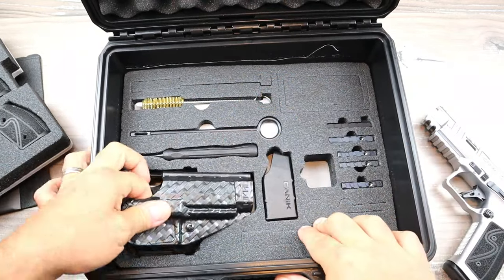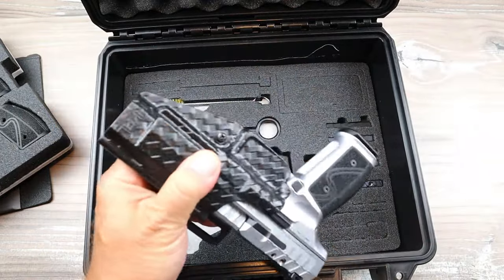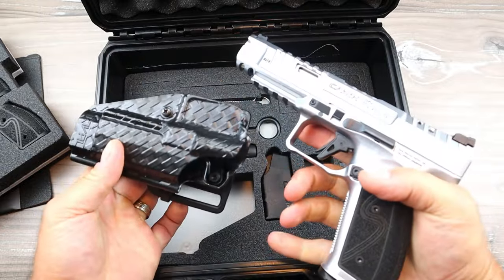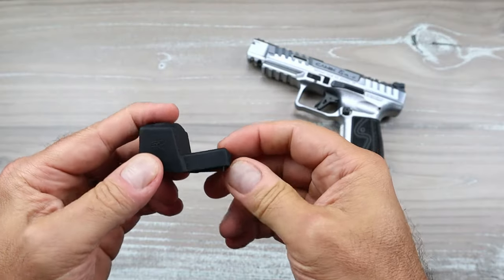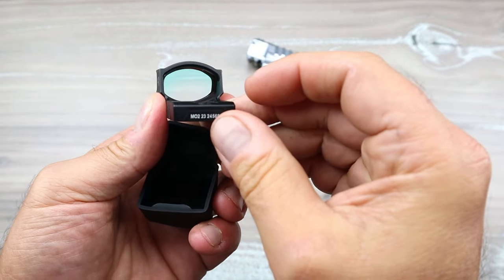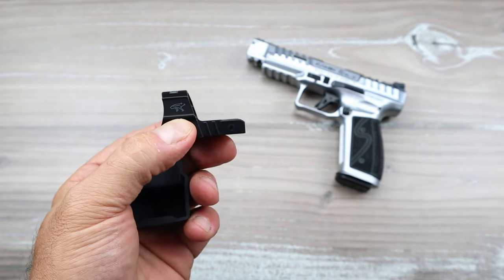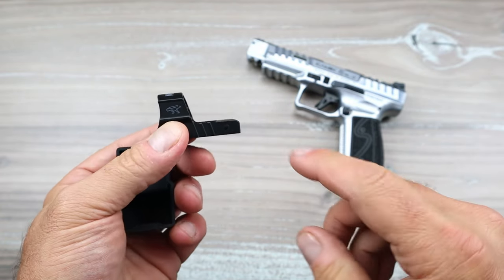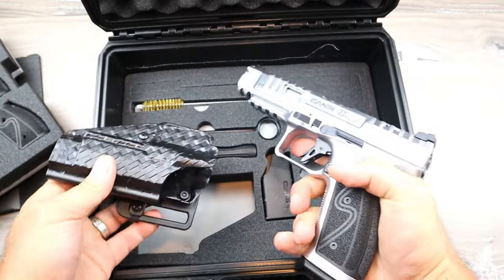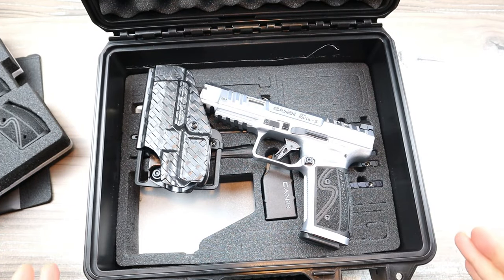The third level has five optic plates, a speed loader, an entire cleaning kit, and a holster. The Kydex OWB holster fits nice and snug with a nice draw. Also available in this case is a Mecanik red dot — big window, 3 MOA — though it is not included in every case. It's an upcharge of about $150, and if you buy it separately it's $240.